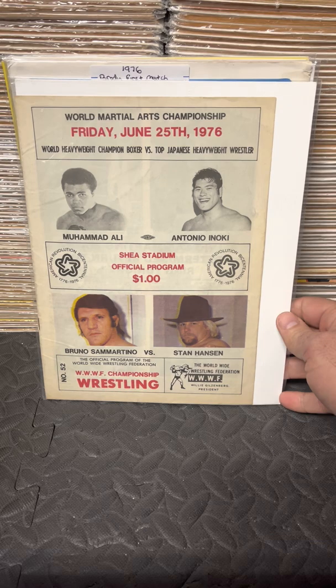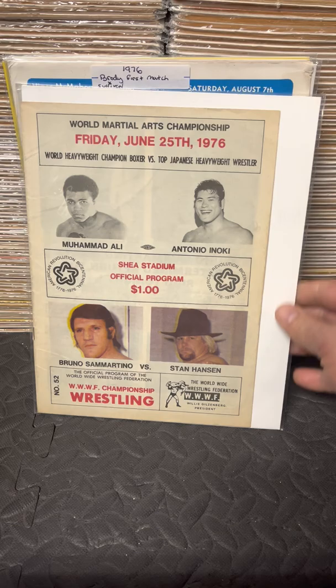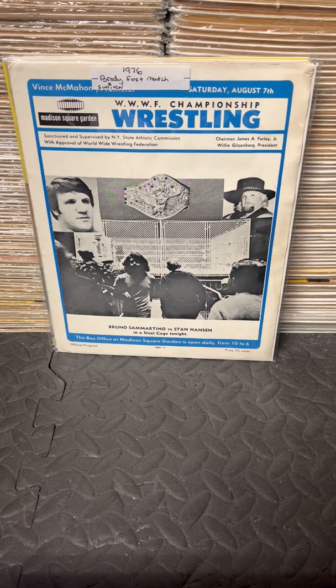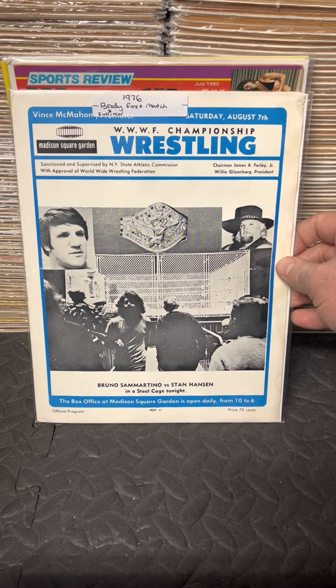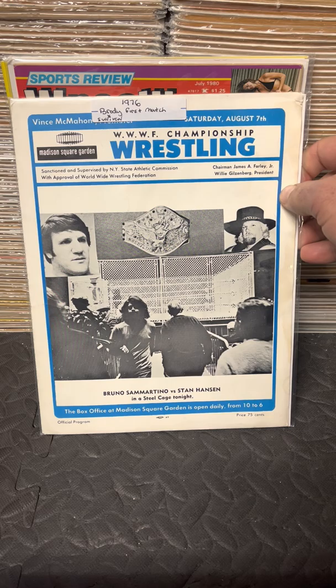Here is the second Shea Stadium event — June 24th. It had the closed-circuit TV with Ali and Inoki, and it was the revenge match with Bruno versus Stan Hansen from when Hansen broke his neck. Bruno came back way too soon with his neck still being injured and still pulled it off. And this is a cage match program — August 7th, 1976. I have some great 4x6 photos of Stan versus Bruno from one of the ringside photographers.